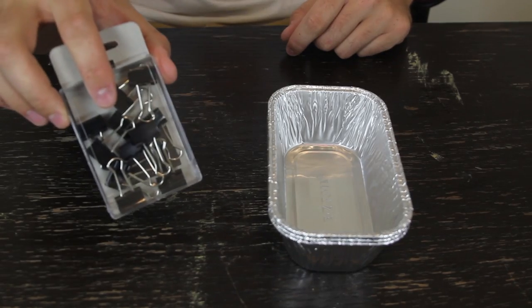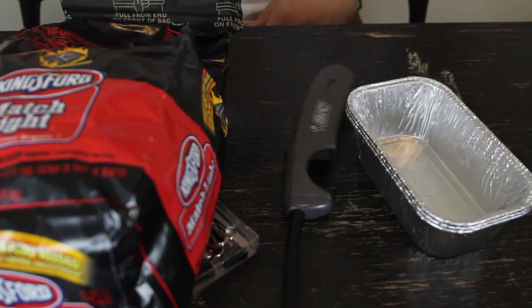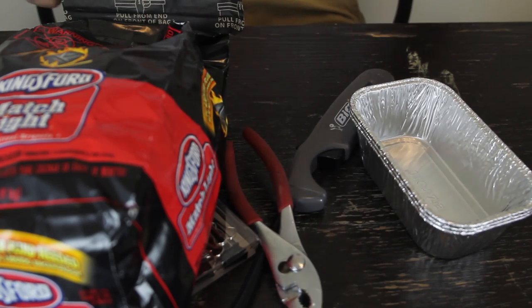Things we're going to need: easy foil just like that, binder clips, charcoal, lighter, pliers, and a knife.